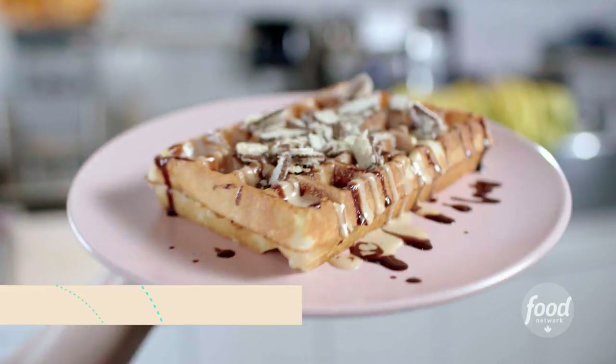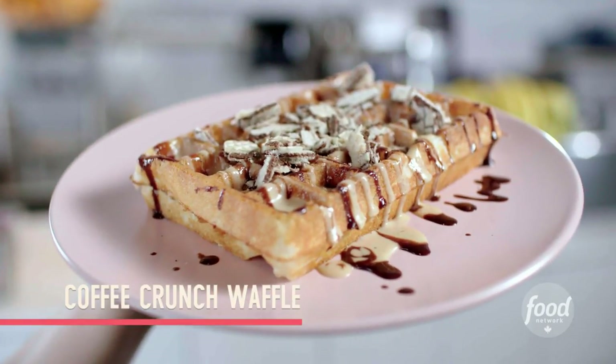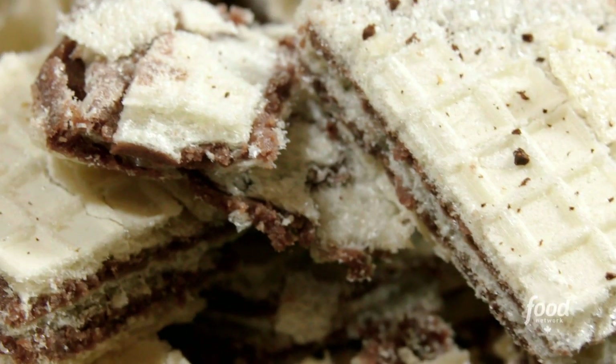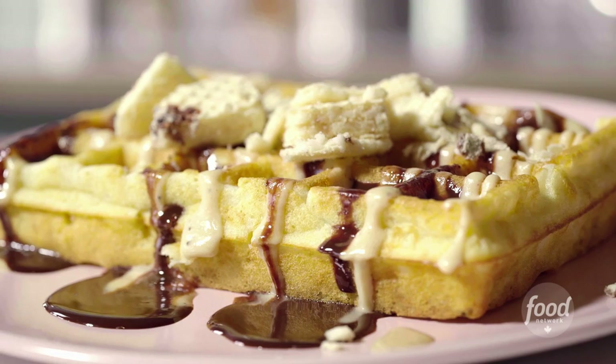I hear your coffee crunch waffle is the perfect marriage of dessert and breakfast. It truly is. This waffle combines all my favorite things: anything coffee flavored, chocolatey, and anything crunchy. That's where we have the wafer, the coffee cream, and the melted chocolate sauce. I'm sold. Let's do it.